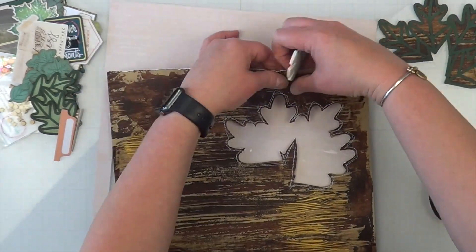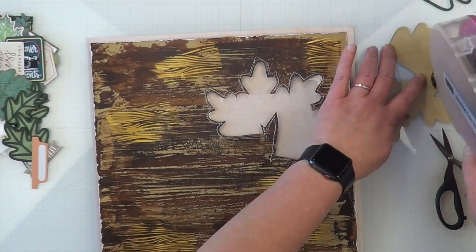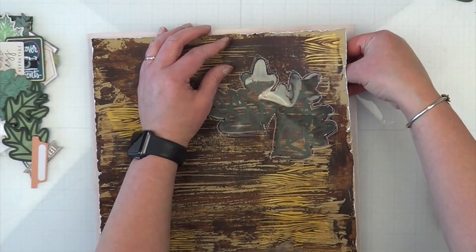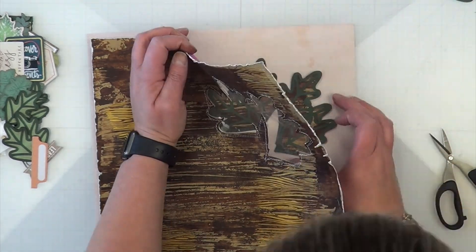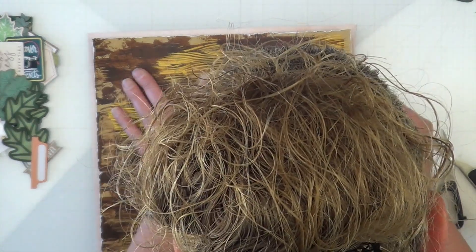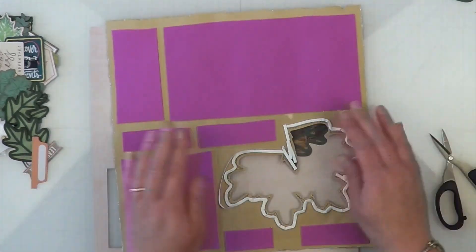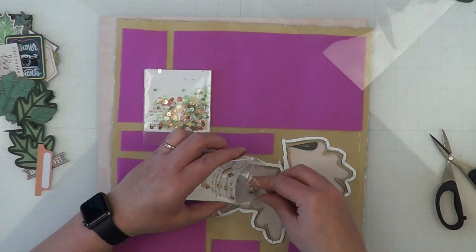I put my page protector down first before going to my sewing machine, and I attempted to sew around all of this leaf background — I wanted to sew it into my page protector. The corners I'm not very good at, but when I went back and double stitched it, it definitely looks a lot better than a single stitch. Then I'm going to try to place my leaf veins back down.